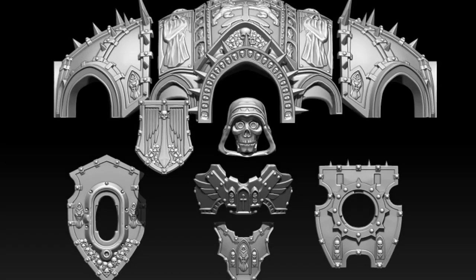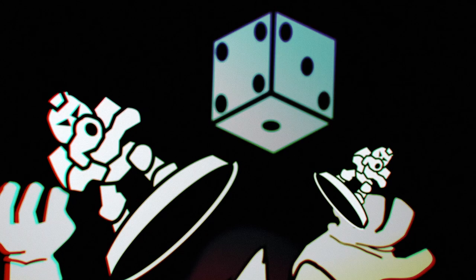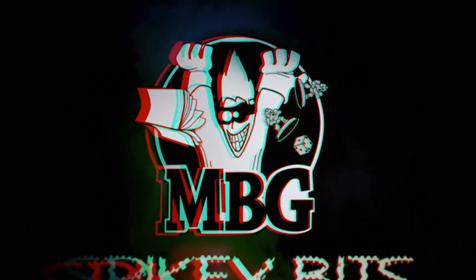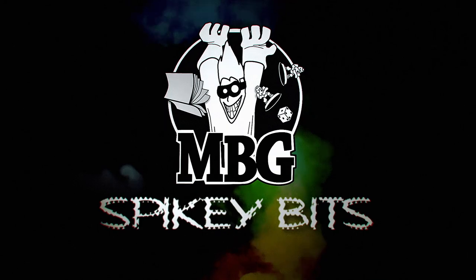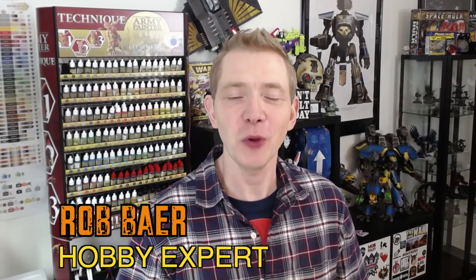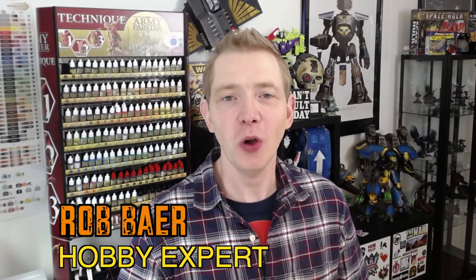More upgrades for your Imperial Knights. Welcome back, Commie Maniacs. I'm Rob Baer from spikybits.com and we are taking a look at some really cool upgrades from Legio Models.